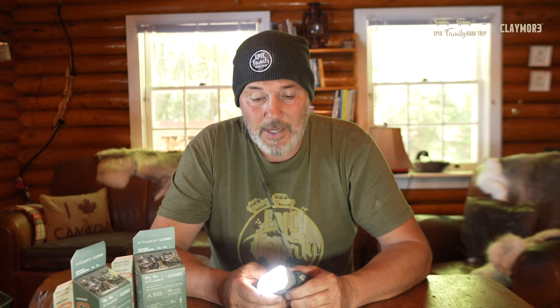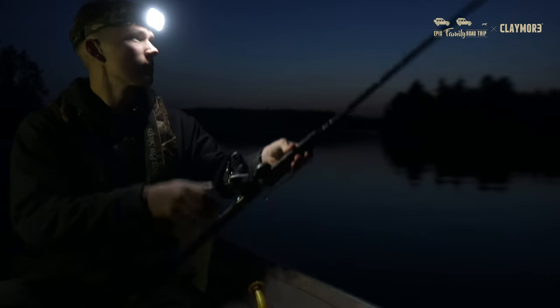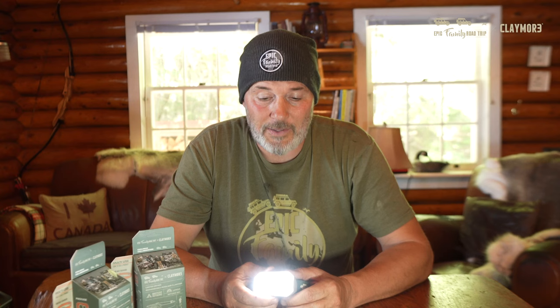It's got incredible battery power — 3,500 milliamp hours packed into this little guy. I think we charge them once a week, so if you go out on a weekend with this, the battery's going to take care of you. And it's easily chargeable with a USB-C plug-in, which makes it very convenient to use.